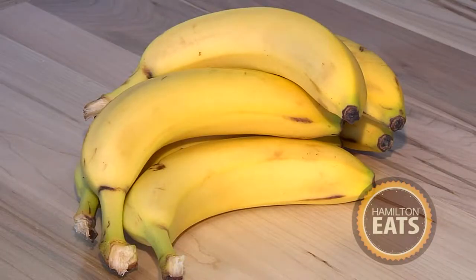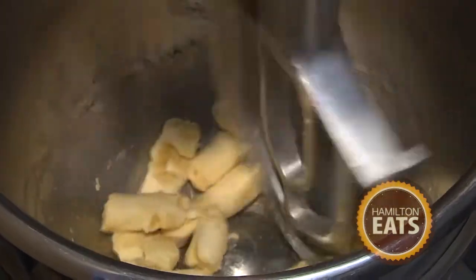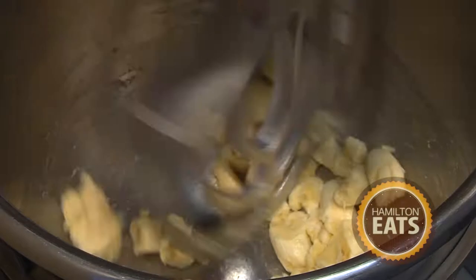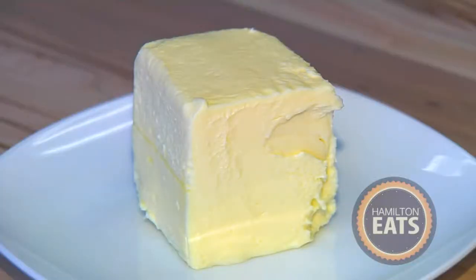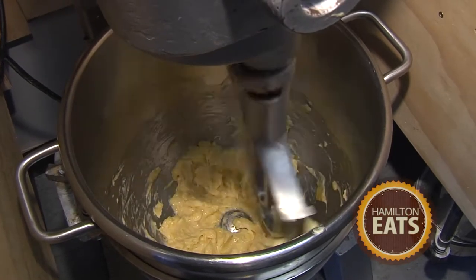First we throw the bananas in to liquify them. You're using ripe bananas, but not overly ripe? Yeah, not overly ripe or it will make the mixture too moist. We're going to add in the butter — unsalted butter. At this point we're just creaming the butter and the bananas together. Then I'm going to add the sugar.